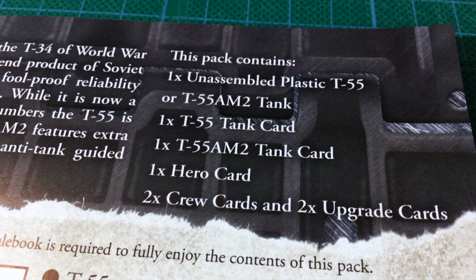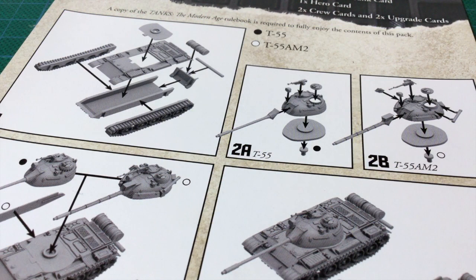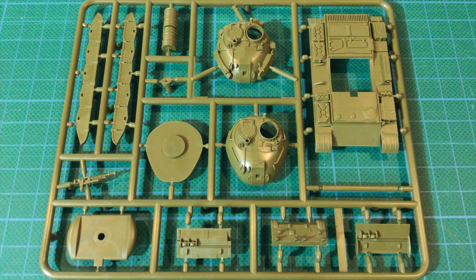Looking at the blister insert, this expansion has one unassembled plastic T-55 kit. It includes tank cards for both the T-55 and T-55 AM2, as well as a hero card, two crew cards, and two upgrade cards. If you buy this same kit for other Battlefront game systems you'll get the relevant card for the T-55 in that game instead. The insert also has the assembly instructions, showing the various options for assembling the T-55 or the T-55 AM2.